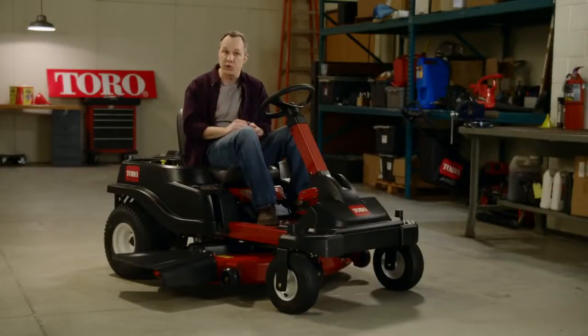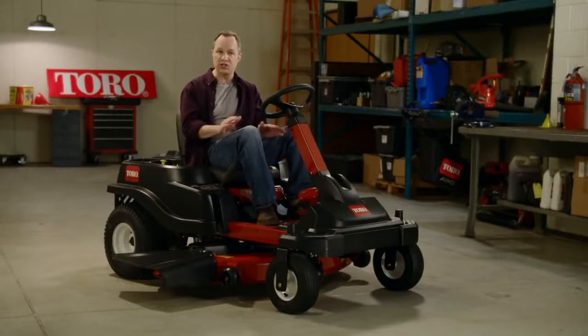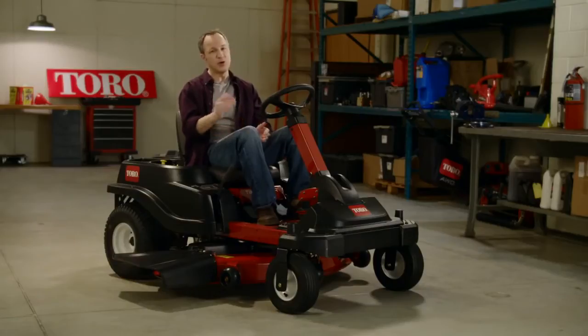Toro's exclusive SmartPark is a braking system that's, well, smart. It actually knows what you're doing and puts on the brake and shuts off the deck blades accordingly, so you don't even have to think about it. Here's what I mean.